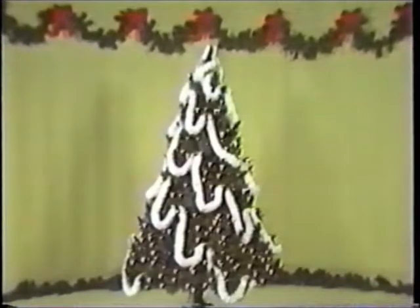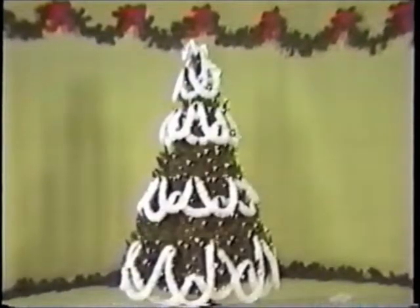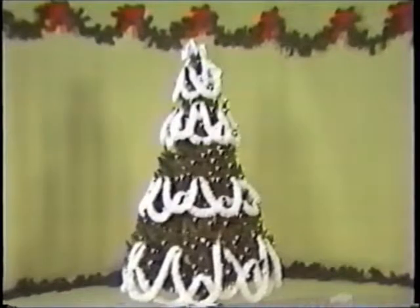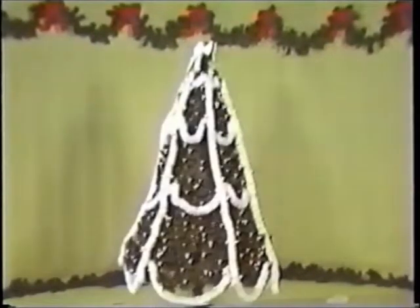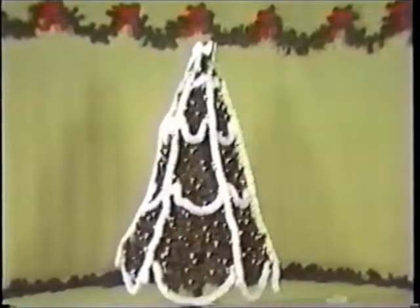Here we have a diagonal drape that goes around the tree in a sort of corkscrew design. Here we've done a zigzag design down the sides of the tree, from top to bottom. Here we've alternated peaks with two strands of garland, just as we did with the silver garland and the bead chain. Here we've done a crisscross effect, mixing the basic drape with a vertical drape.